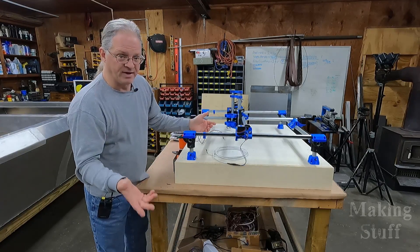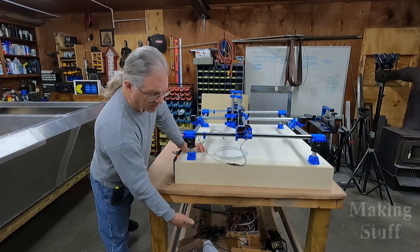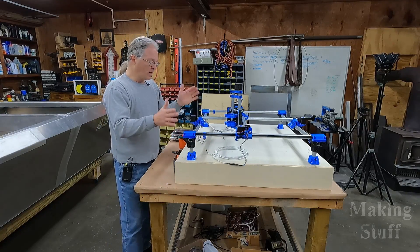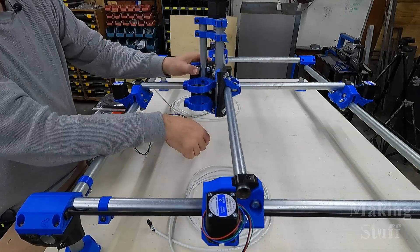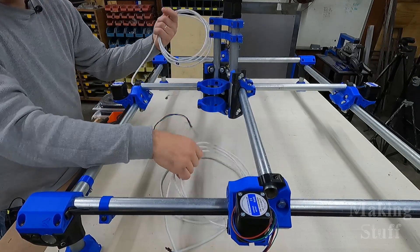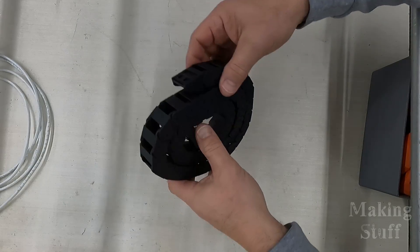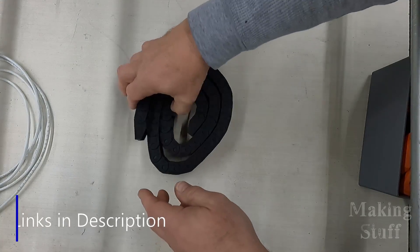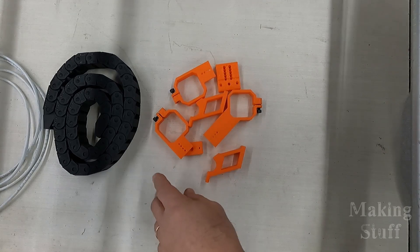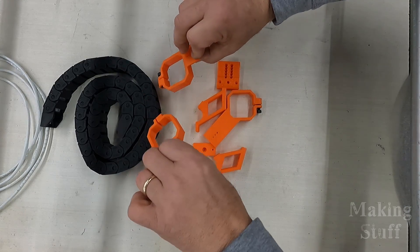That would be a nice space saving idea, which I'm still going to do. But it just hurt my back to work on it while it was down underneath the table. So what I've done is I've moved it up to the top of the table where I can work on it. Here's where the machine sits right now — it is completely assembled and I have all of the motors mounted. The next step is to run all of these wires so they don't get in the way. To do that, I have a few cable drag chains that I got online — I'll have a link in the description. I also downloaded some parts off of Thingiverse to make it easier to hook these drag chains up to the motors and run the cables through them.